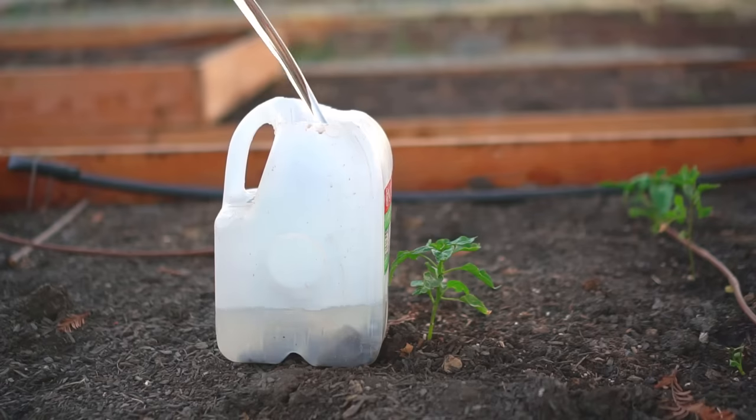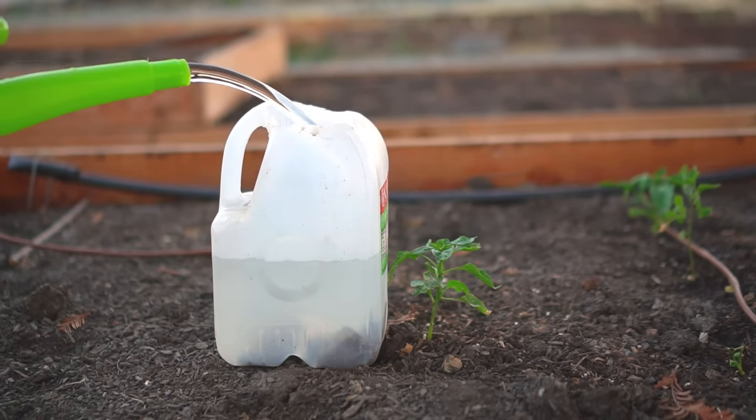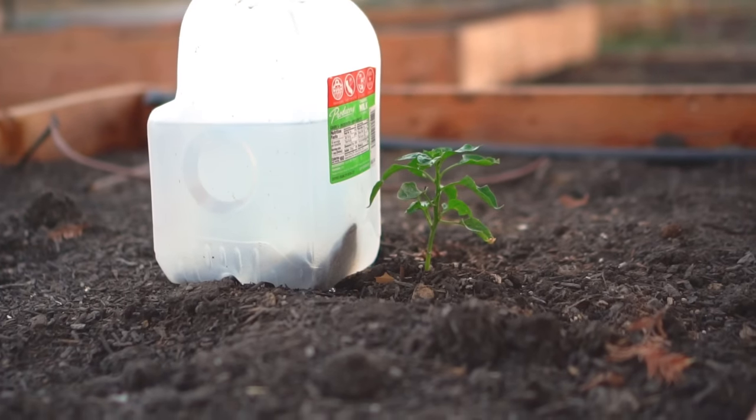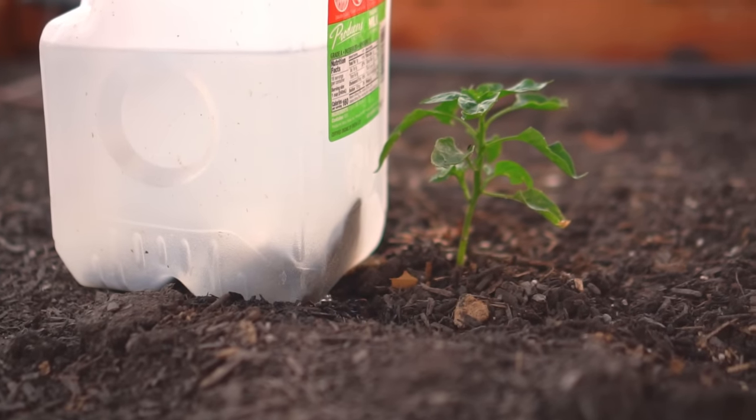Now place the milk jug right next to the plant and fill it with water. The water will slowly seep out from those holes in the bottom and provide drip irrigation to your plant. This is a really good way to slowly and deeply water your plants without spending too much money on drip lines.